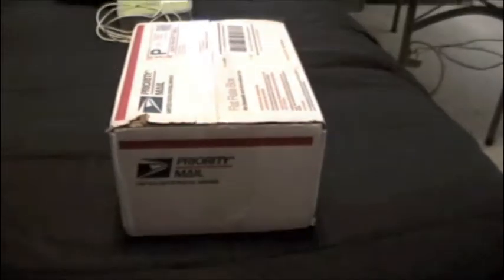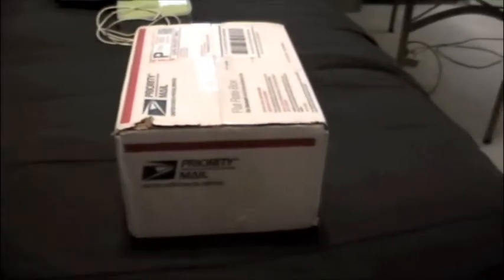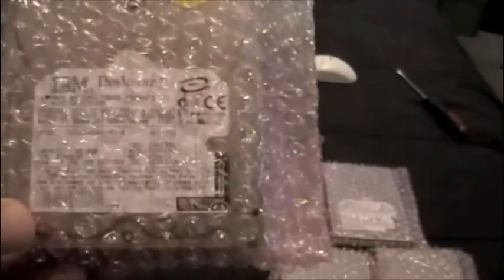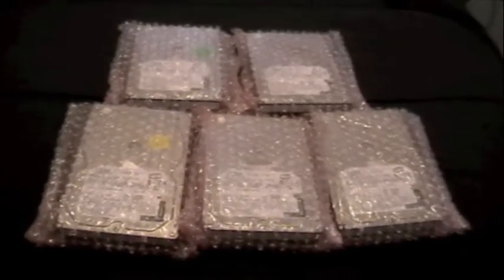I just got these on eBay and I've had them about a day now. I'm going to open the box, show you what came in it. Here's what I got in the box — it is five IBM DeskStar 40GB hard drives. And I ended up installing one or two of these, I haven't decided, into this old Gateway.